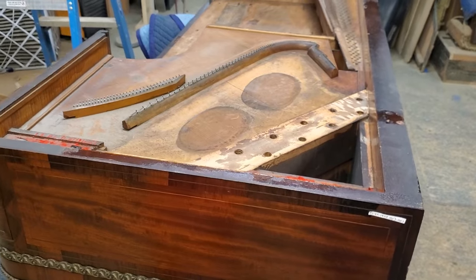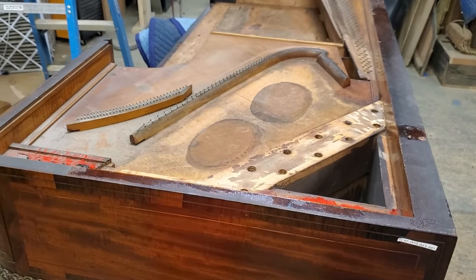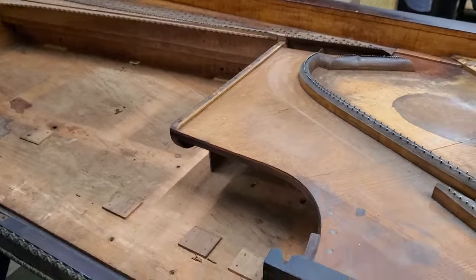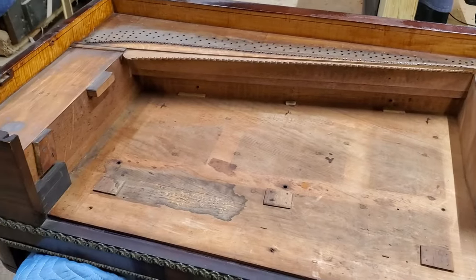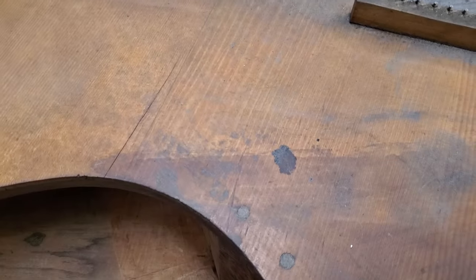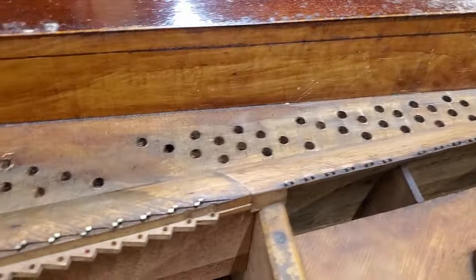Hey everybody, Chris here. Here is the Geib — bare bones, everything's been dismantled and taken apart. We got a crack in the soundboard I got to repair, and I got to do a lot of sanding and cleaning.